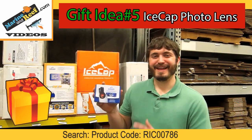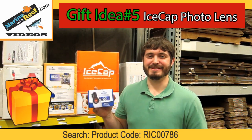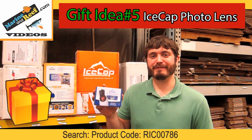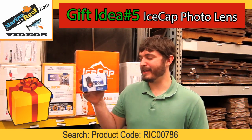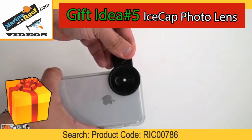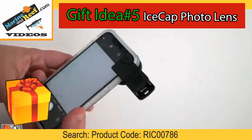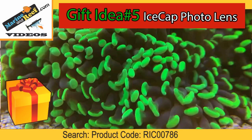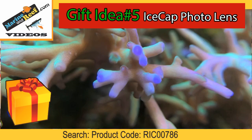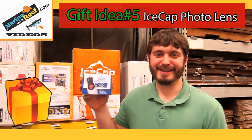Gift idea number five is the Ice Cap coral view lens. This lens lets you take better pictures of your aquarium using your smartphone. Anyone with an aquarium can use this — you simply take the lens out of the box, clip it over your smartphone camera, and then take pictures or videos as normal. It'll make those come out much more lifelike, because let's face it, what good is an aquarium if you can't post your pictures on Instagram.